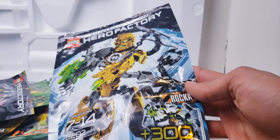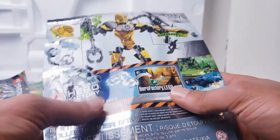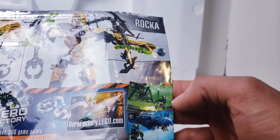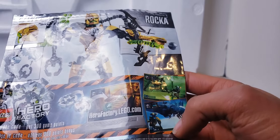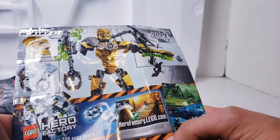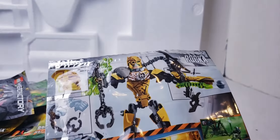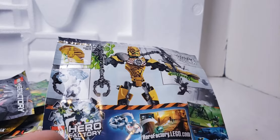You get 300 game points at herofactory.lego.com, which means there's a video game. Oh look, there's a video game - you can play as 2.0 Stormer and 2.0 Evo. Why are there 2.0 characters? It's supposed to be the 4.0 ones. Anyway, use the code, get 300 game points - so if you get this toy you just throw it aside and immediately start playing the game.